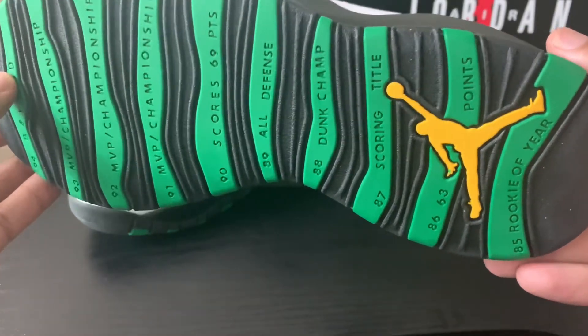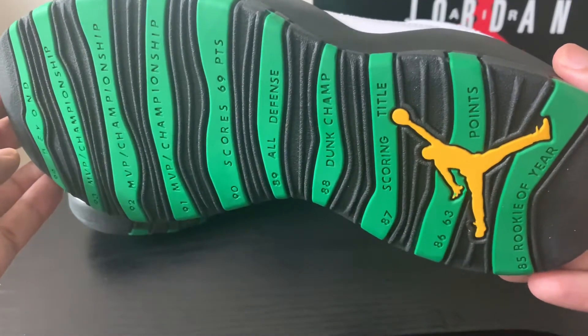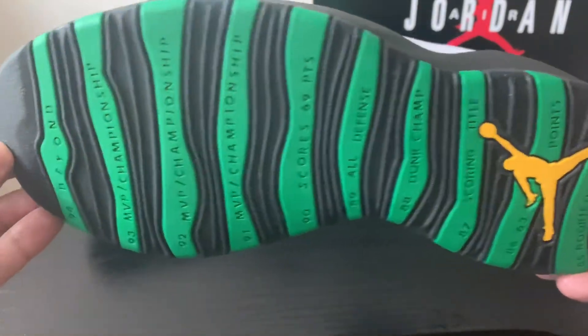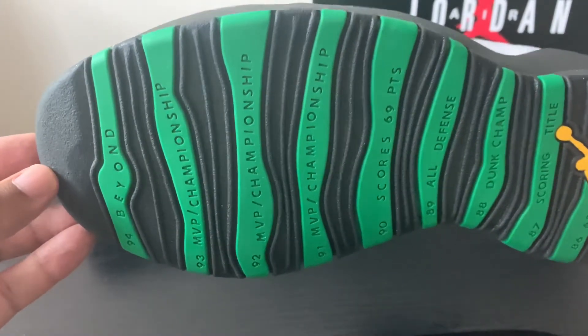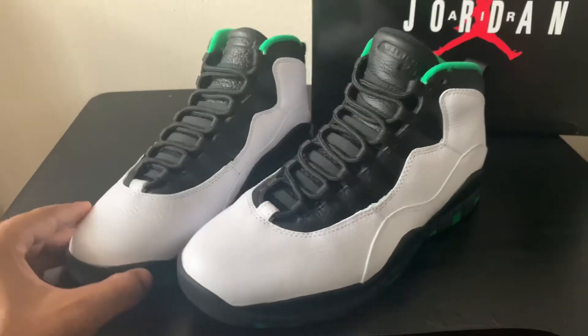With the achievements lined along the green stripes on the sole, you get one of Jordan's biggest achievements from each year all the way up until right before these were released. Very, very dope.